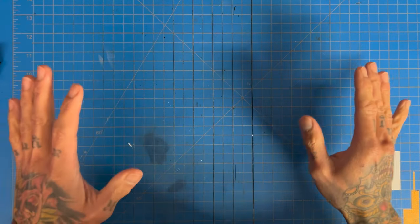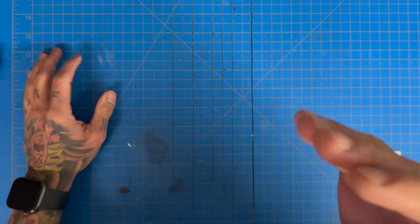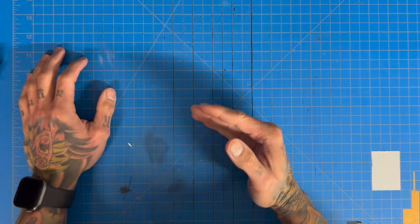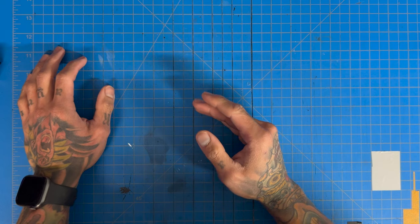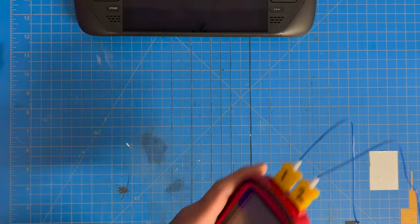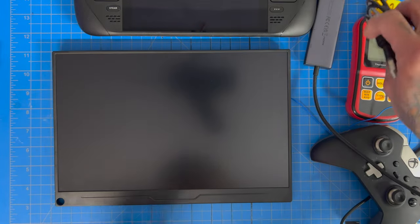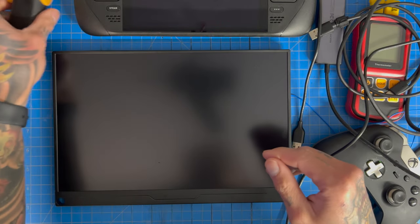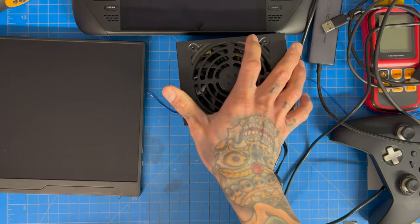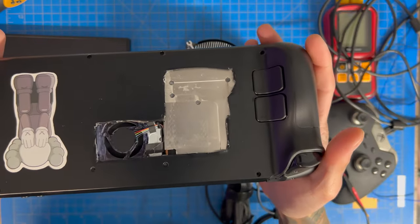Welcome back! This is the video you've been waiting for — the peltier thermoelectric test. How well will a peltier cool down your Steam Deck? To find out, we need our Steam Deck, thermal probes, controller, monitor, dongle and cables, thermal gun, sound level meter, a 700-watt power supply, and our homemade peltier.